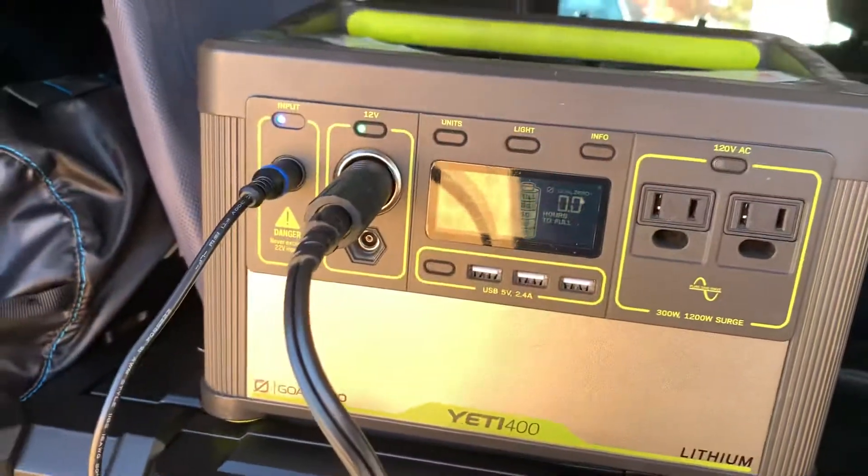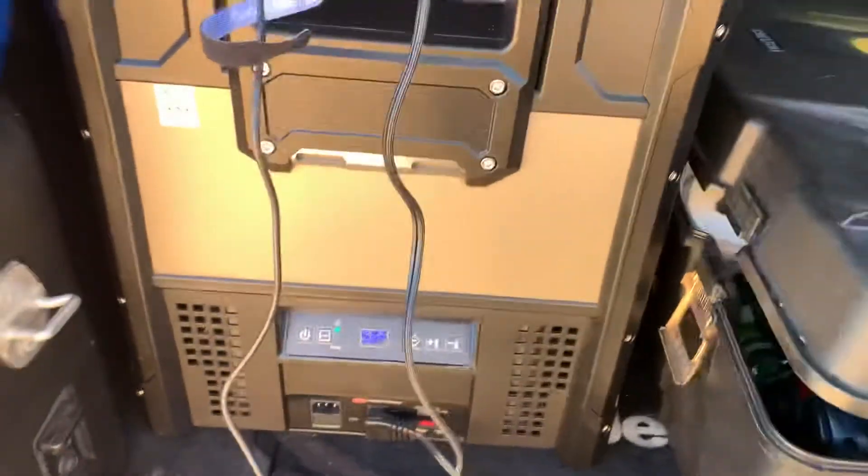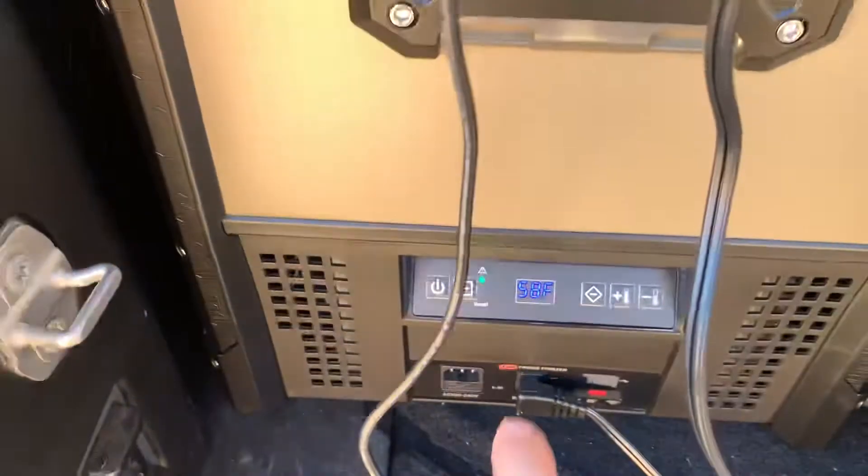70 watts, it's not bad. It beats my Boulder 50 panel and I was mostly wanting to get something that would power the ARB fridge. It's a 46 quart and it's cooling down right now.